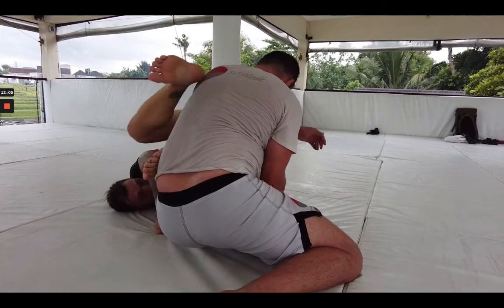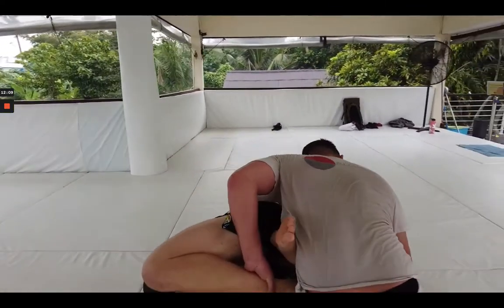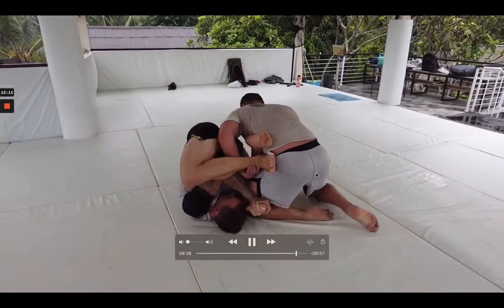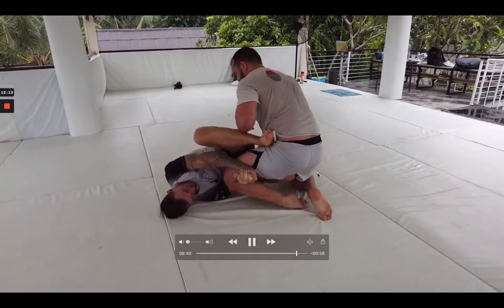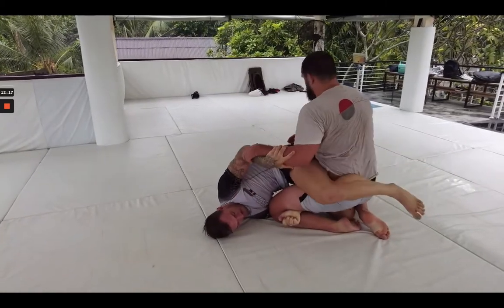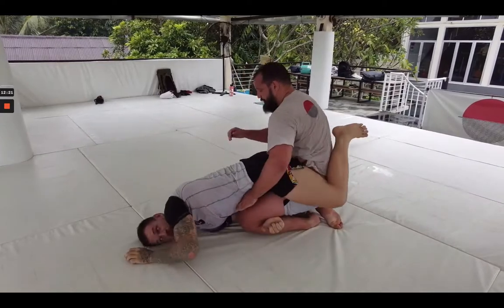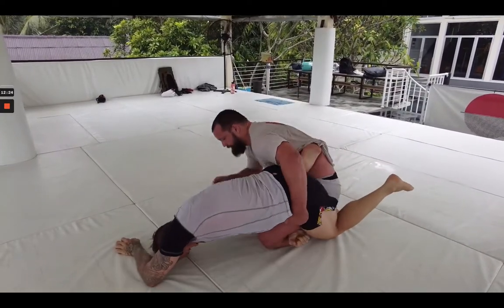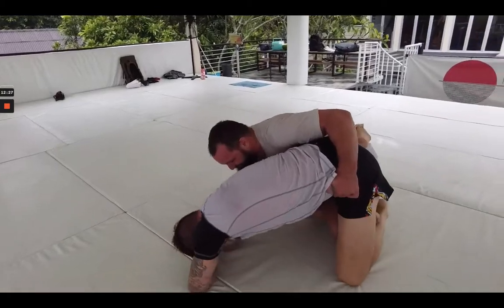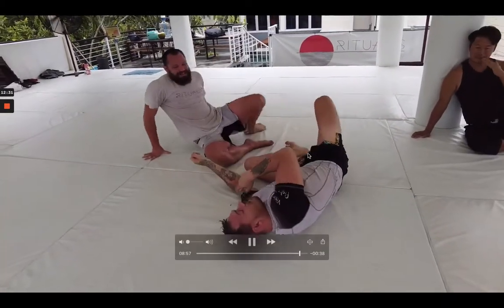We're playing here, trying to get some movement going. Luke doing a good job pushing off my hips. I'm just staying heavy, looking to fight hands, and Luke's looking to roll belly down again looking for the knee bar. I just look to control the wrists and wrestle him down.